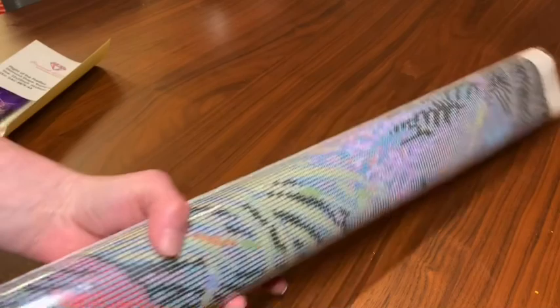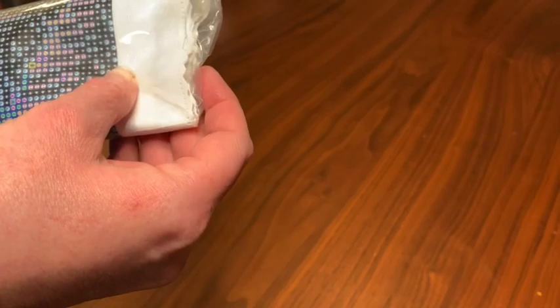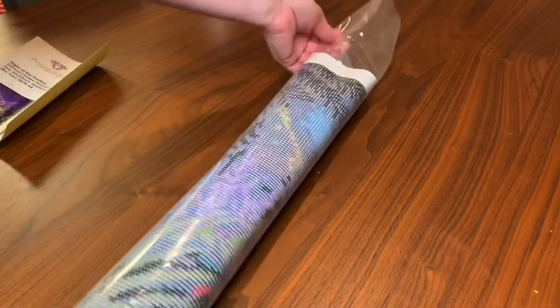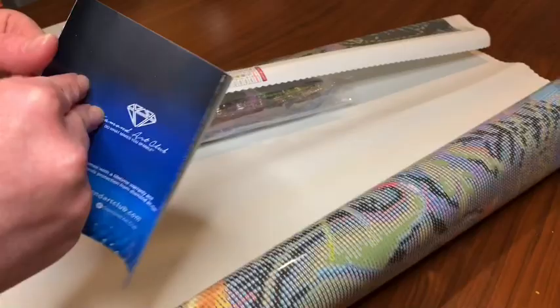I've noticed on some other channels that Diamond Art Club is kind of changing up the way they're packaging their canvases — they are rolling them out instead of in, and apparently making them child-proof to get into. There we go! All right, riding the struggle bus — I'm so tired, I think that might be part of my problem. My cat's down here playing in the plastic. Here's a little step-by-step instructions and a thank you for your purchase card.